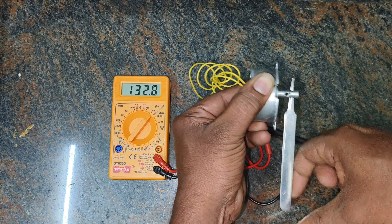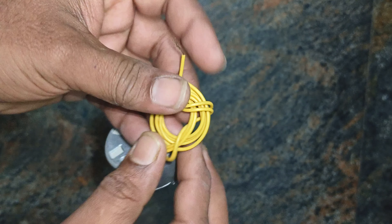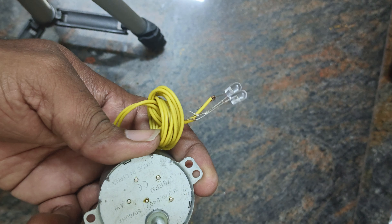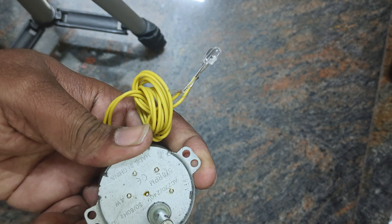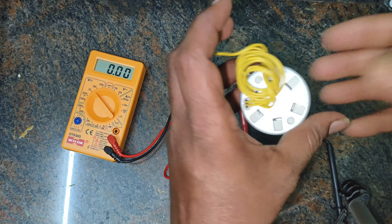In this video, you'll learn how to create a voltage generation device to understand how electricity can be generated from mechanical movement. The idea that motion can be converted into electrical energy seems like magic, but it's actually rooted in the principles of electromagnetism.